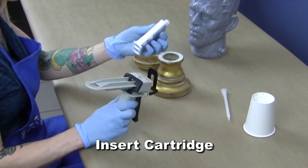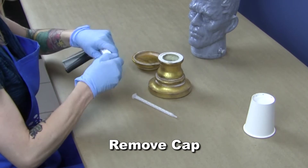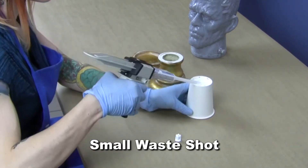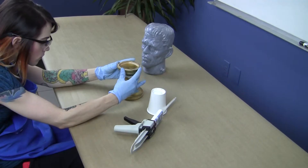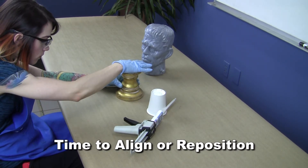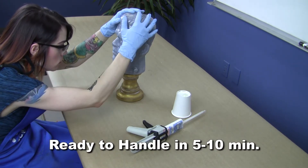To use Armorbond, simply place the cartridge in the dispense gun, remove the end cap, attach the locking mix tube, dispense a small waste shot to ensure proper flow and mix, then proceed to apply adhesive. You'll have enough working time to align or reposition parts before the glue starts to set up. Typically, the parts are ready to handle within 5–10 minutes.